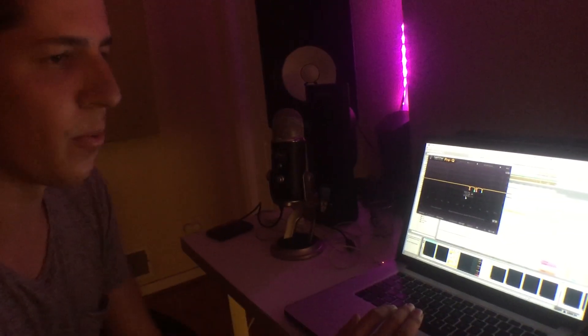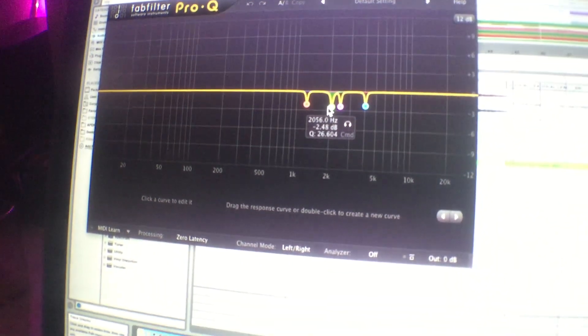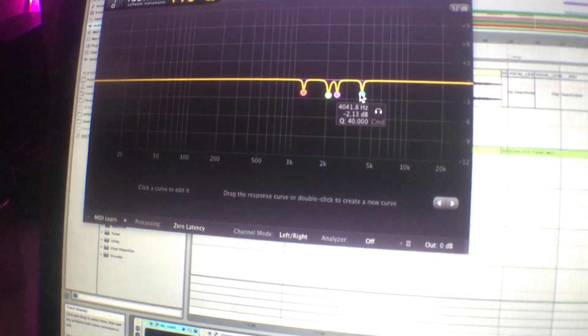There are a few more EQs that can be specific to any track. When you're listening, look out for really harsh frequencies and cut them out. For this track there's just a few right here at 1200, 2000, 2400, and 4000 hertz that were really bothering me, so I just dipped those out a little bit so they weren't so harsh.